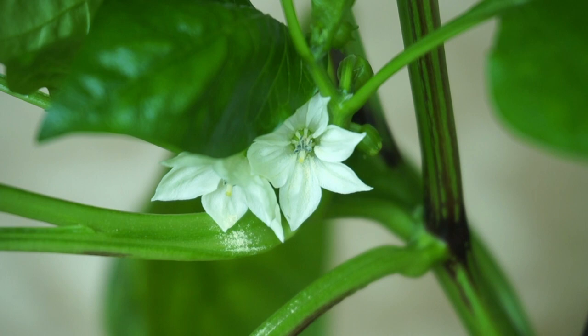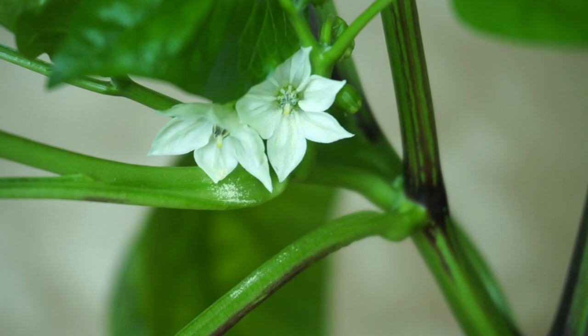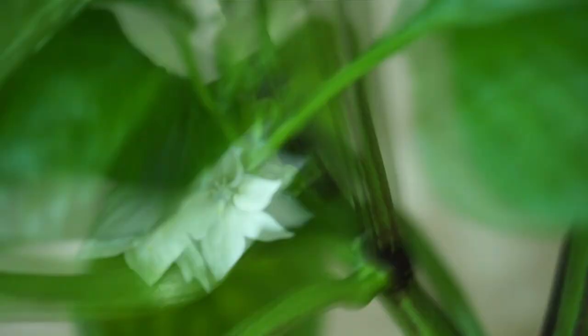As you can see, this method is more time consuming but more precise. If you have many pepper plants, the best and easiest way is to just grab the plant each morning and shake it thoroughly. There you go guys, that's how you hand-pollinate your pepper plants.